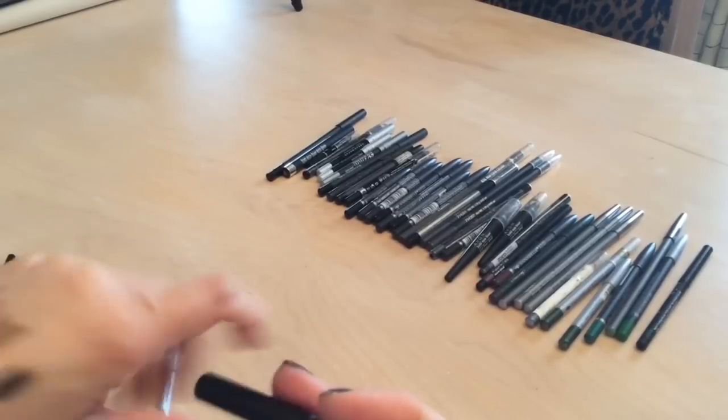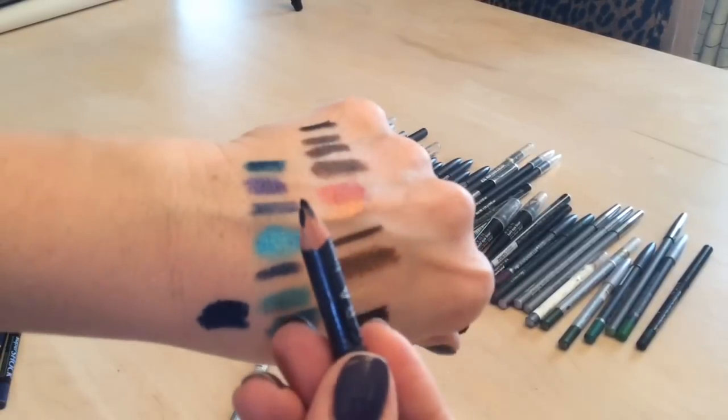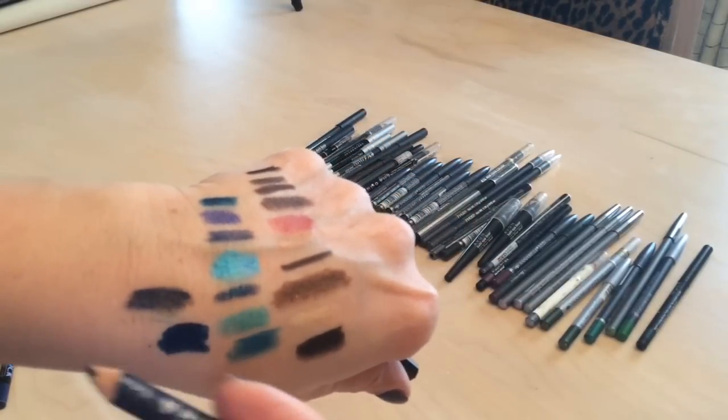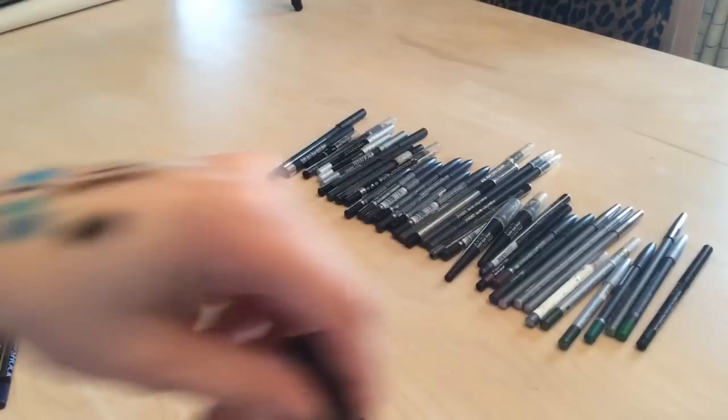This Sephora liner is really beat up — I used a ton of it and just need to sharpen it, but I think I'm going to let this one go.